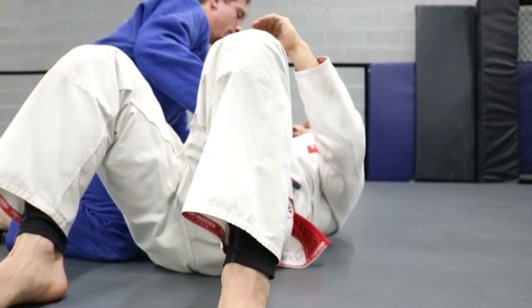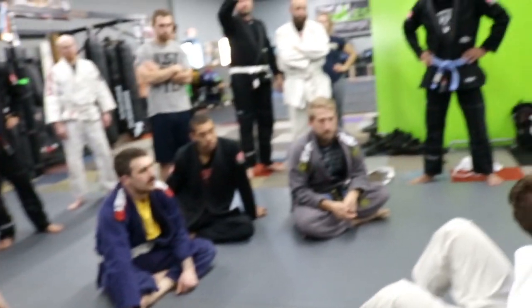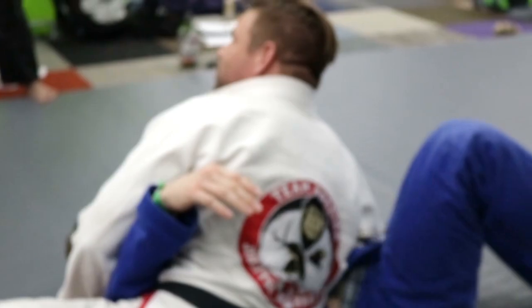I get that hand in there and he switches his base. He gave me my number three — I push him this way. I love it when people switch their base on me.